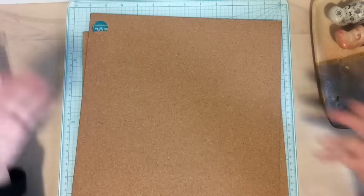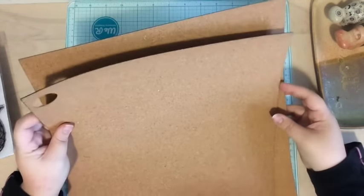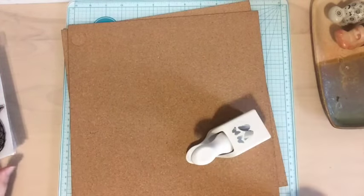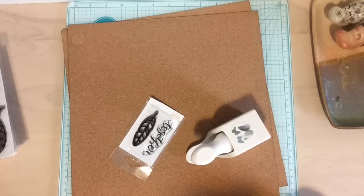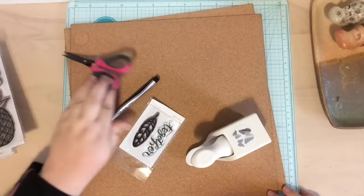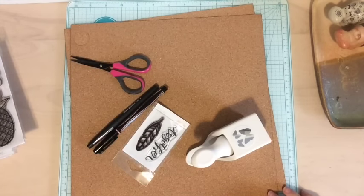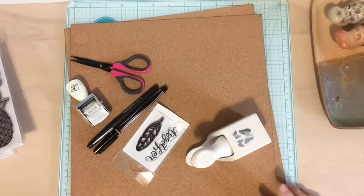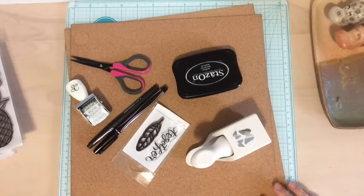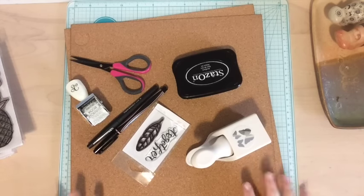I'm going to show you a whole bunch of different ways to make some cork embellishments. Some of the things I might be using: punches, stamps, pens, scissors, I might use some roller date stamps too, and I'm probably going to use some Stazon ink for the stamping. I'm going to show you what I'm going to make and then give you a whole bunch of different ideas.